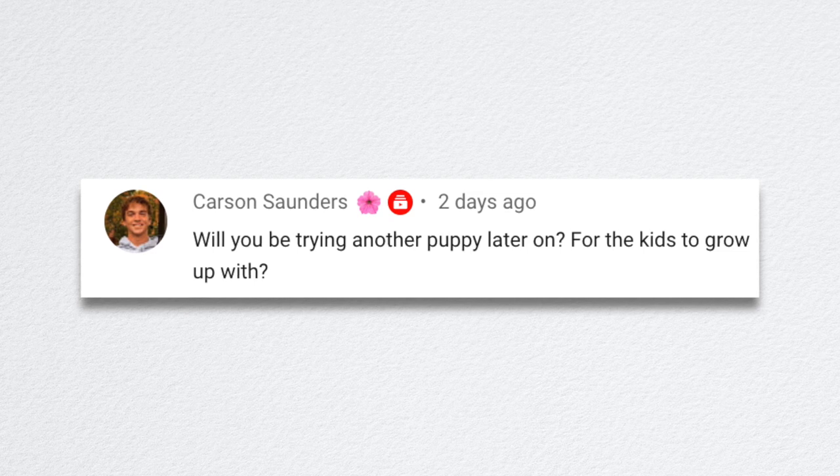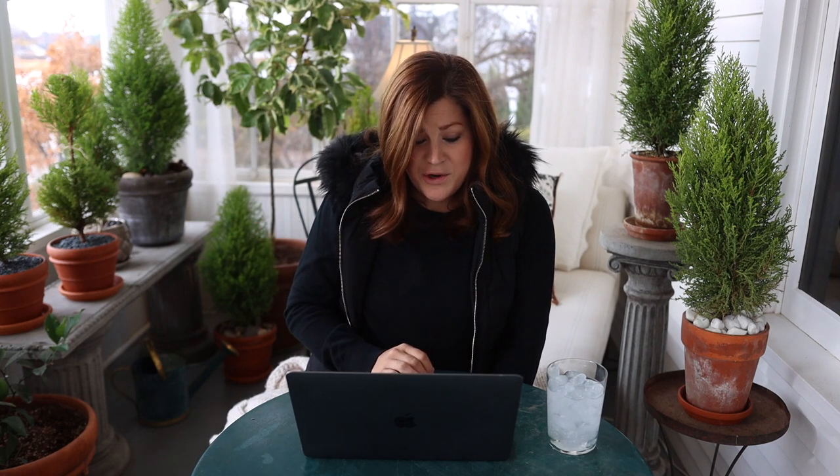Carson said, will you be trying another puppy later on for the kids to grow up with? We might — I can see the kids wanting a puppy at some point. I grew up with dogs and I loved it, but I doubt we'll get one until the kids are old enough to take responsibility for it. Our livelihood depends on our landscaping and how things look — we trial plants and show you guys stuff. A naughty dog would make that more difficult. Our time is too stretched as it is, but we'll see. I do like dogs.